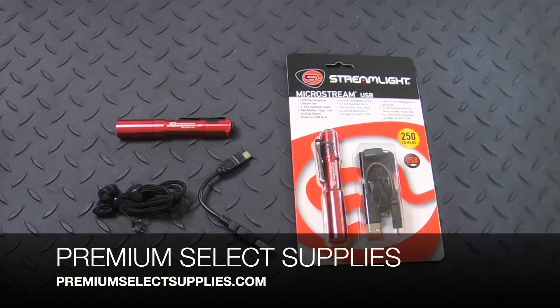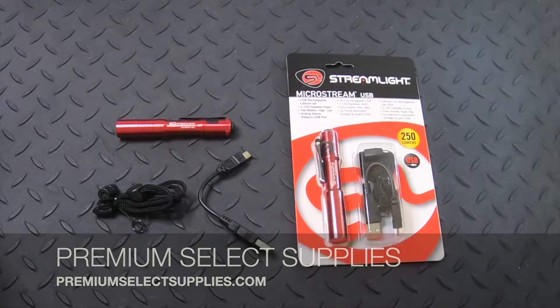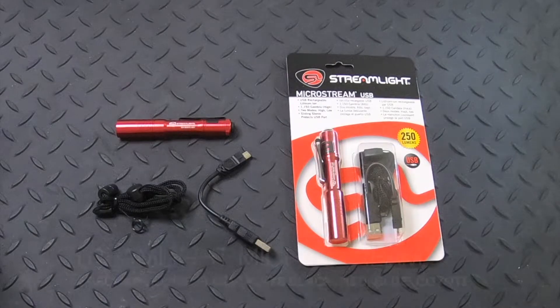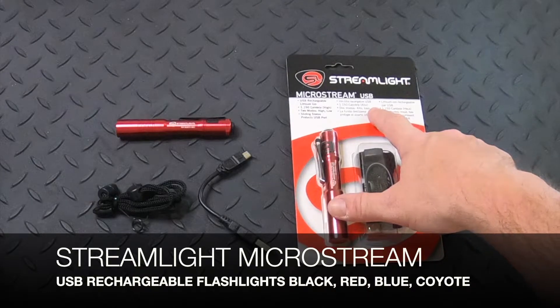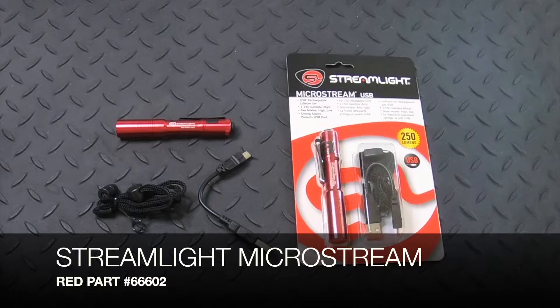Welcome to PremiumSelectSupplies.com. We carry a lot of the Streamlight products, including the MicroStream line of USB rechargeable flashlights. We have the red version here and the part number is 66602.